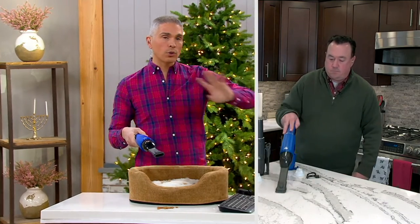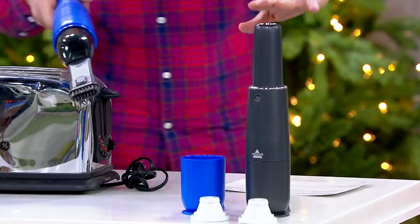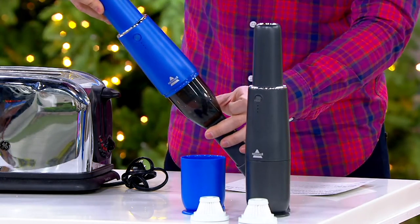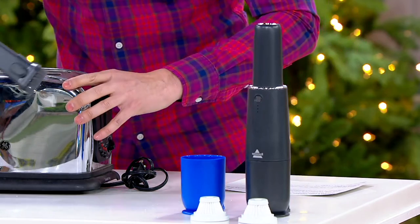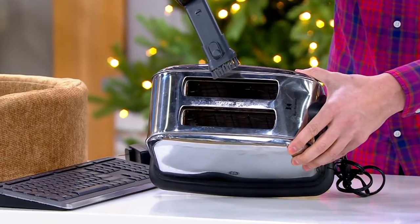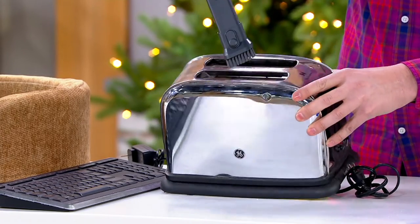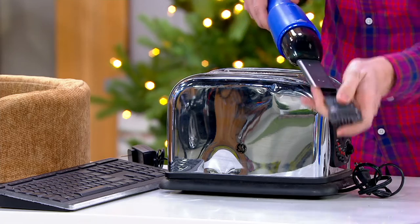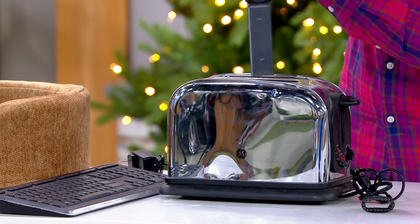We've got two color choices: the blue and the titanium — titanium is very, very popular. It comes with all these pieces. What I love is you can get into places you couldn't reach before. You can take off the attachment completely and remove the brush.